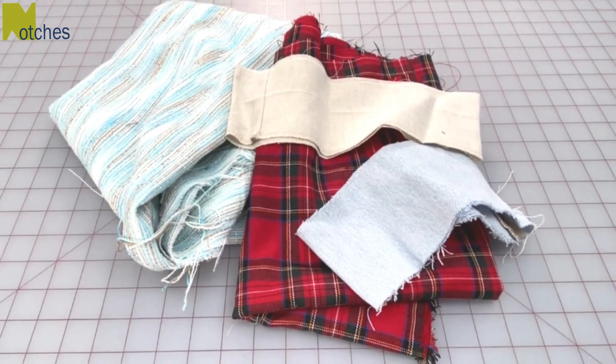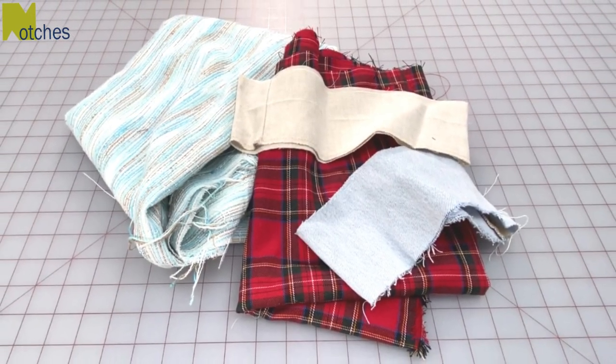Hi everyone, Angela here. In this video I'll show you how to make fabric feathers from your scraps and off cuts and how to decorate them for Christmas.